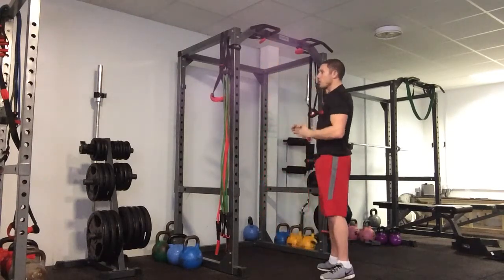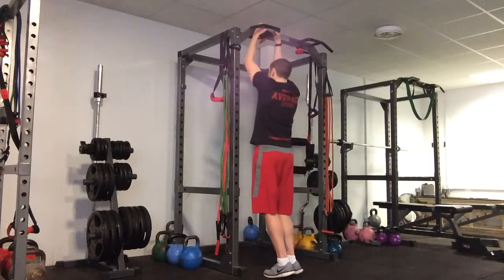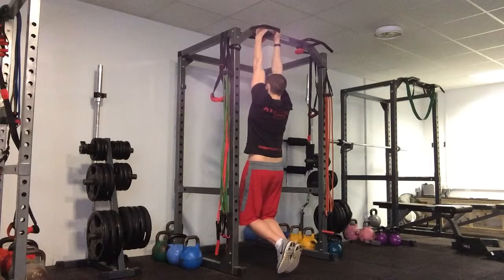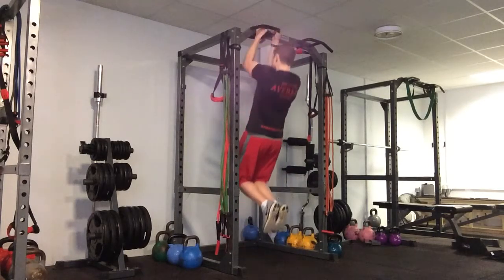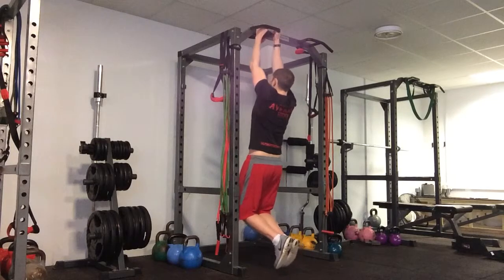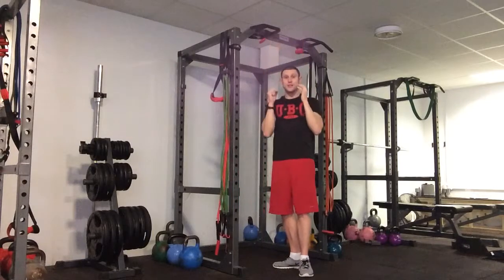Another grip option is a nice close one, hands in about here. Exactly the same thing — from all the way down, shoulders down and back, pull right the way up, chin above the bar, all the way back down to the bottom. Minimum swinging, and again we're looking to draw those elbows down towards the hip.